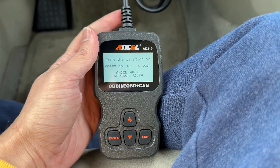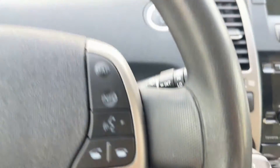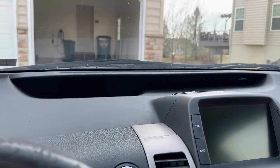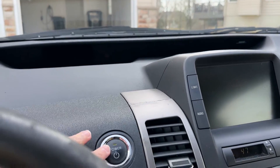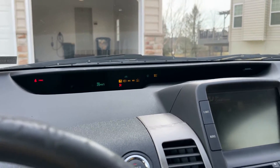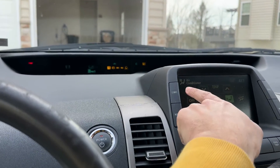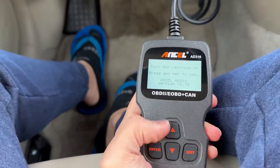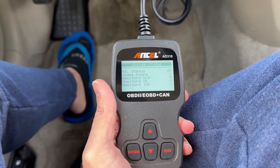It says turn the ignition on — you don't have to turn the car on, you just have to turn the battery on. So this is a 2007 Prius, and unfortunately I started having a check engine light. I think the check engine light is coming on because last year my car had a catalytic converter theft and I got a new catalytic converter welded on, but I don't think the guy did a good enough job. Once I've turned it on, you press any button to continue.